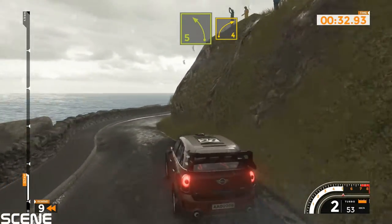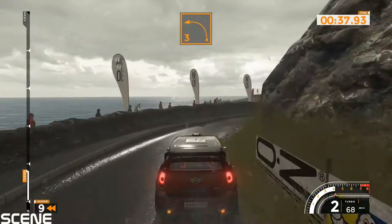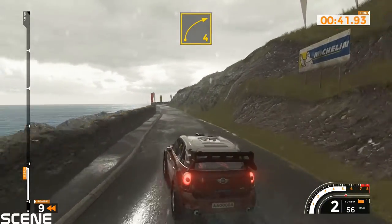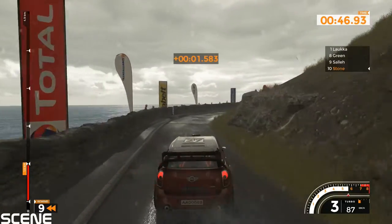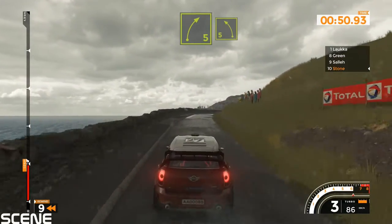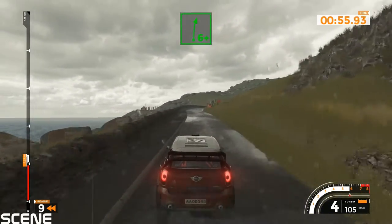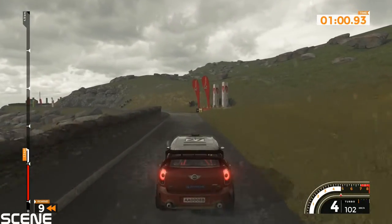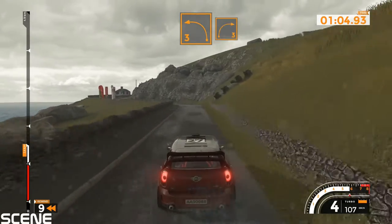Right 3 plus into left 5. Right 4 tightens into left 3 100. Right 4 very long and right 5 into left 5, 50. Right 6 plus 50. Left 4 opens 50. Left 3 and right 3 opens 60.